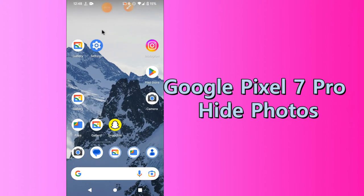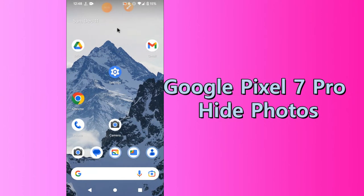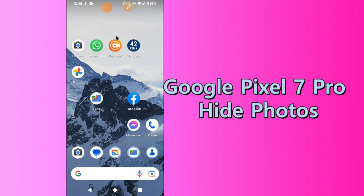Hello everybody, hope you are doing great. Welcome to my YouTube channel. In my today's video, I'll be telling you how to hide photos in private space in Google Pixel 7 Pro.